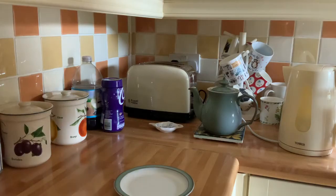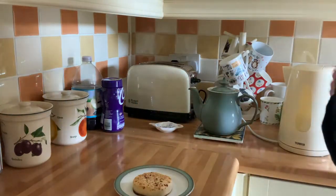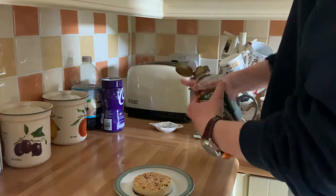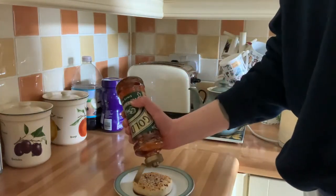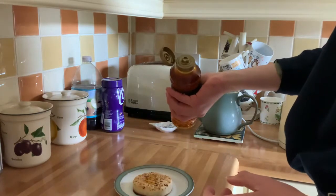That first bottle was pretty good. But can it be better? Look at this syrup bottle — look at that exit. That's perfect for what I'm trying to do. The only problem is this bottle is full of syrup, and there's only one solution for that.